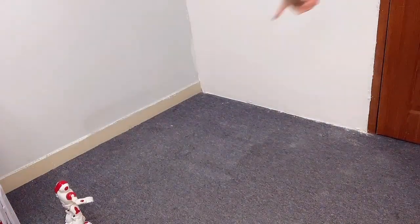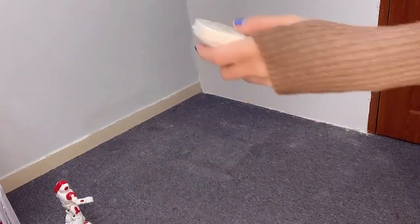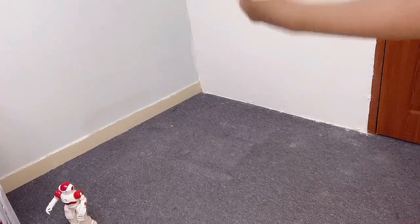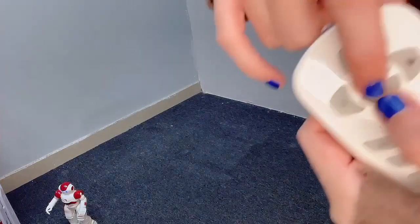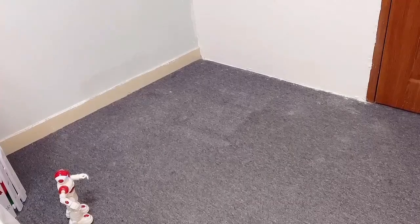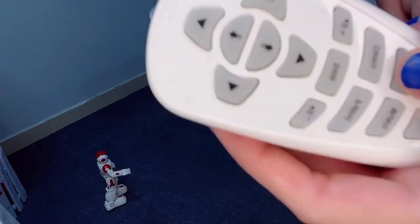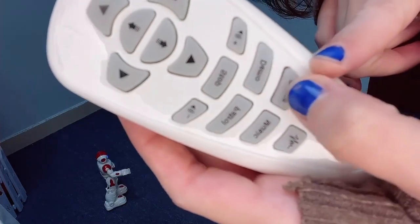Turn left and he will turn left — he will say that first. So you can change his direction, and with this you can make him move forward. He has a dance that will start when you press this button here.